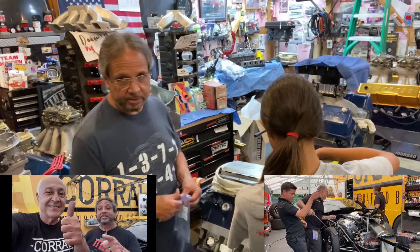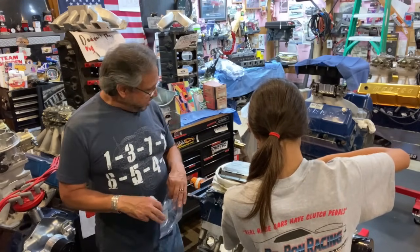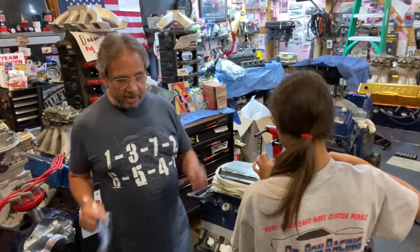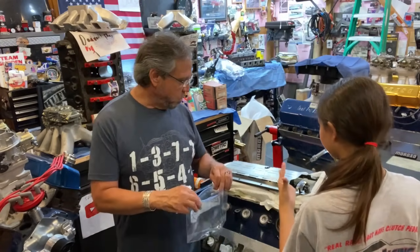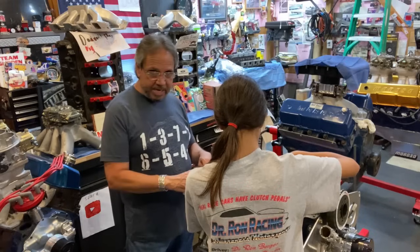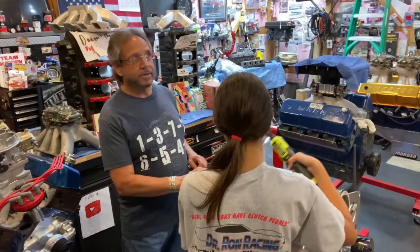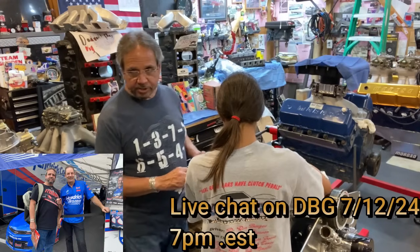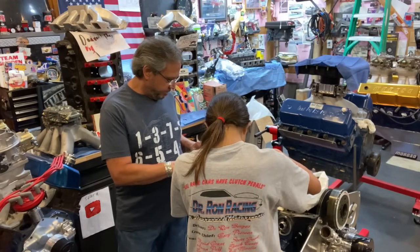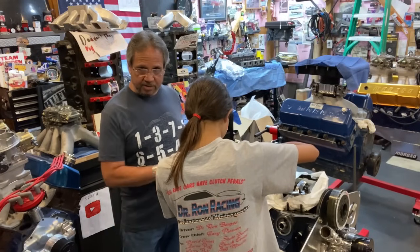I spent last weekend at the Summit Nationals as a guest of Frank Iconio and Fernando Quadra. Frank, I appreciate your hospitality. They let me ride the golf cart right up to the staging lanes with my camera — it was so cool. You'll see some of that coming up, and he's going to do a live chat with me. On July 12th, Greg Anderson is also going to be on for a live chat. Elite Motorsports also want to do an interview on Drag Boss Garage.